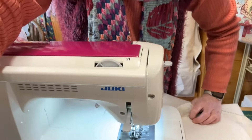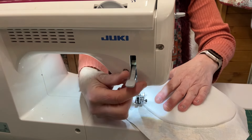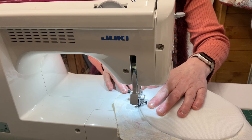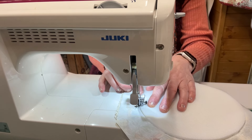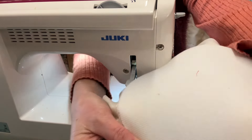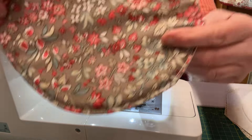Set your stitch length to about three. You're not going to stitch on the foam — you're just going to catch it as you go around. Stitch all the way around, catching the edge of the foam as you go. Leave a gap of about an inch for turning. When you've gone all the way around, trim to about a quarter of an inch, turn it right sides out, then top-stitch all around, and you'll end up with this.